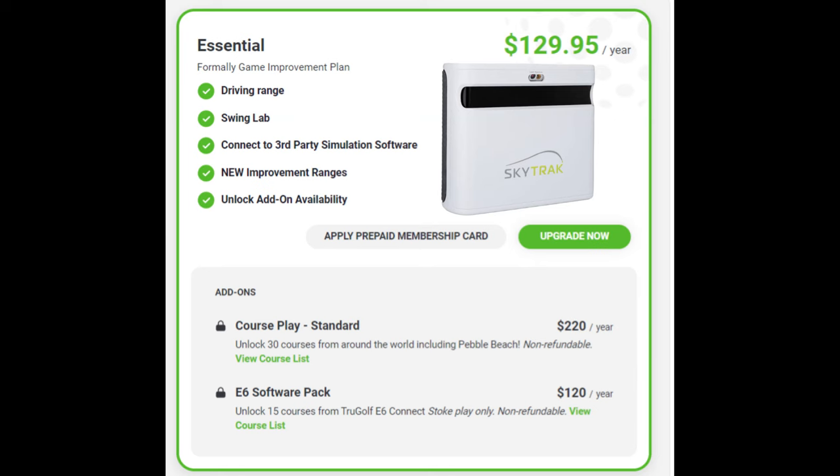There's always going to be some sort of subscription typically for software. For instance, with the SkyTrack Plus you have a $129.95 subscription that gives you access to driving ranges, the Swing Lab, third-party simulation software, new improved ranges, and unlocks add-on availability. I also have Courseplay, which is $220 a year — right now it has 31 courses from around the world, including Pebble Beach. And then I also have E6, which has 15 courses from TrueGolf E6 Connect, stroke play only, at $120 a year.